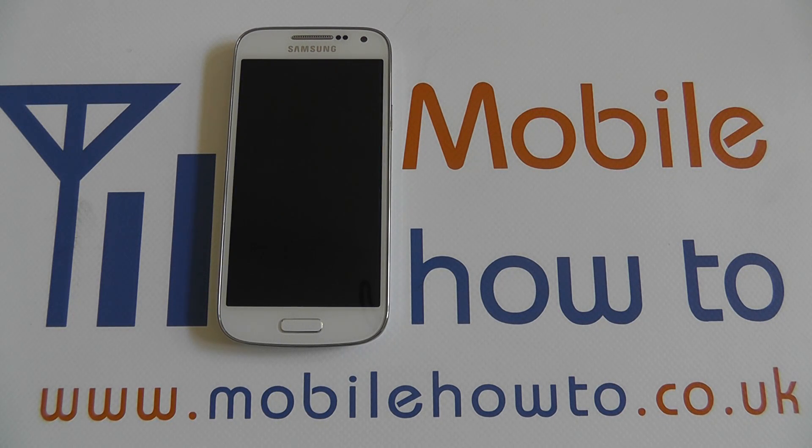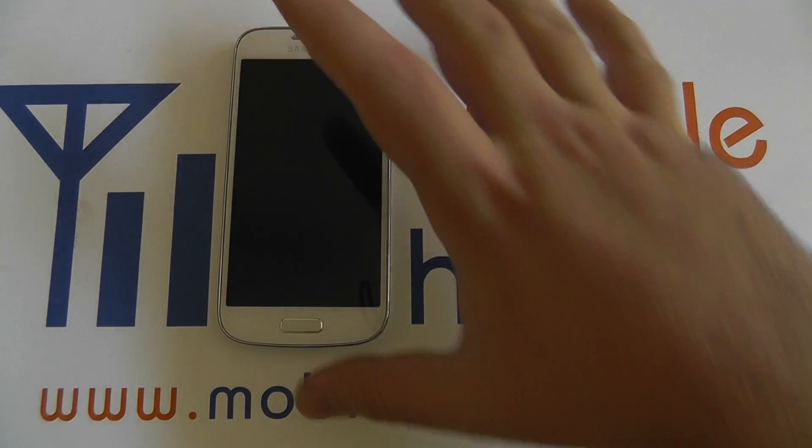Hi, in this video I'm going to show you how to access and play videos on YouTube with the Galaxy S4 Mini.